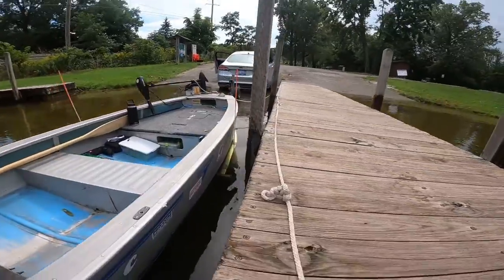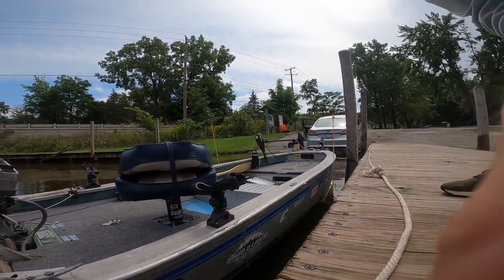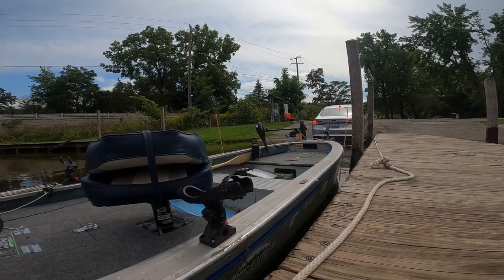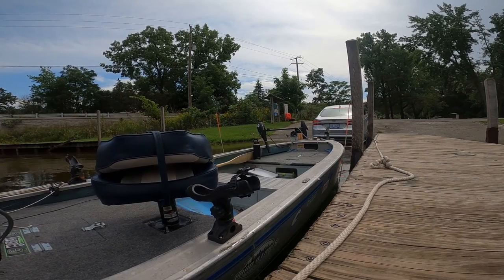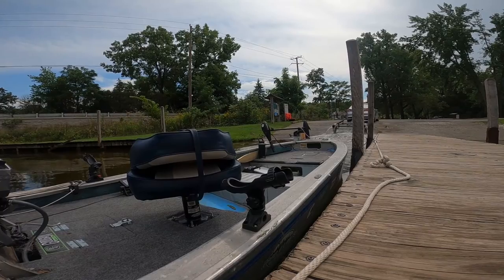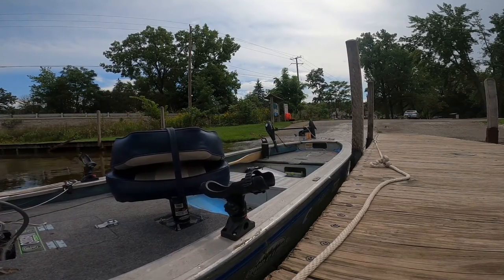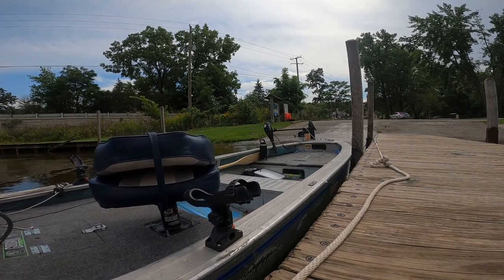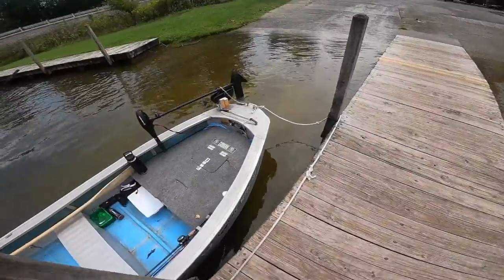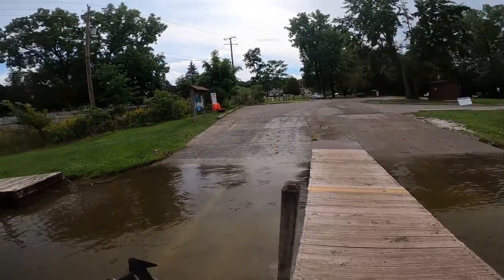We get in the car, pull it out, go park the trailer, and then hopefully go catch some fish. The boat didn't go anywhere on me — got it all in by myself. Trailer's parked up there.